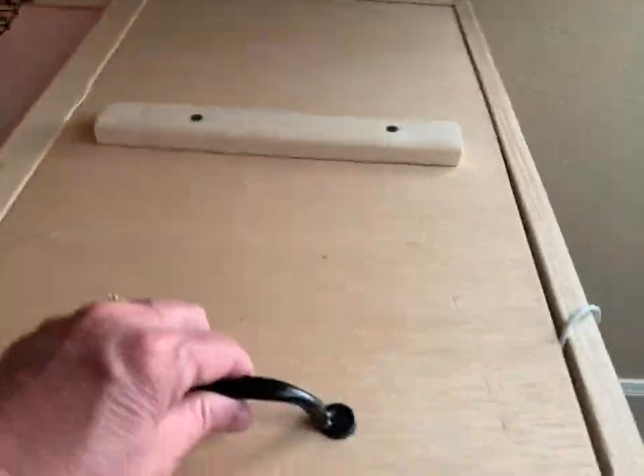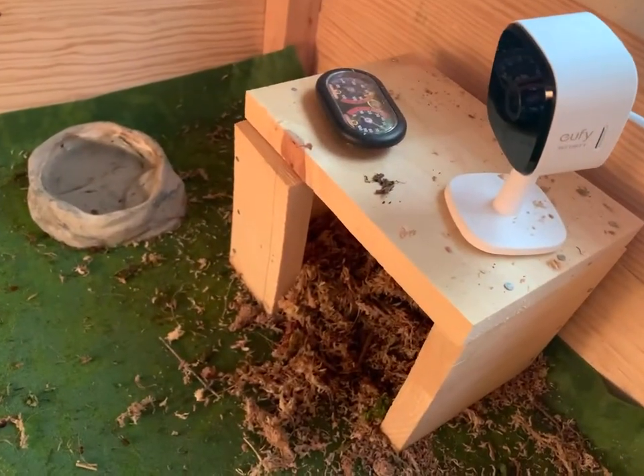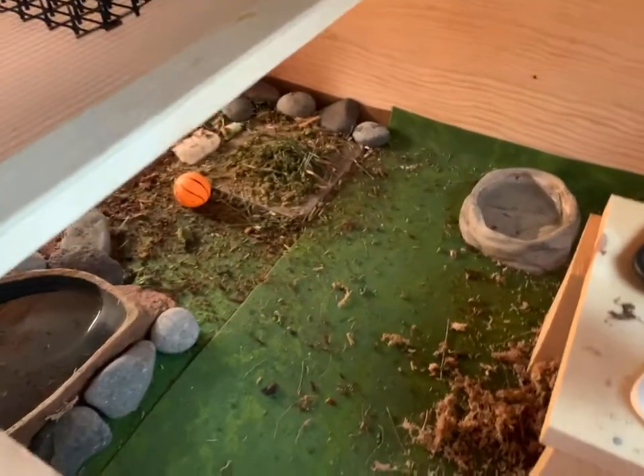If we open this up, we have our — this has sphagnum moss in it — and our tortoise cam. It's got a little shelter there on this side. You can see that we kind of got the reptile turf in here.